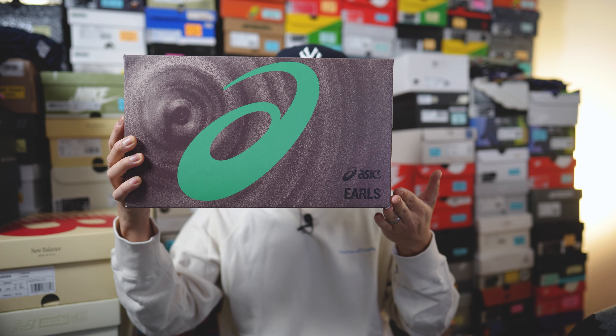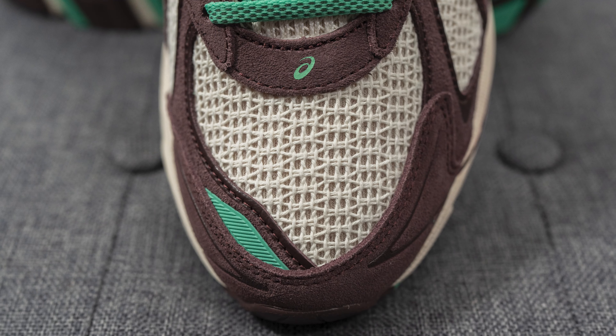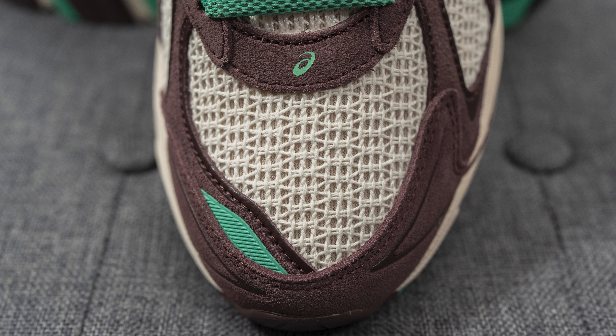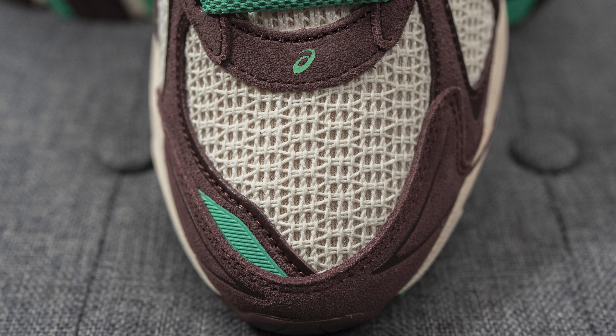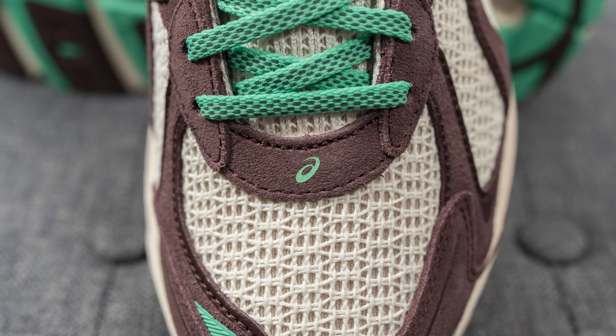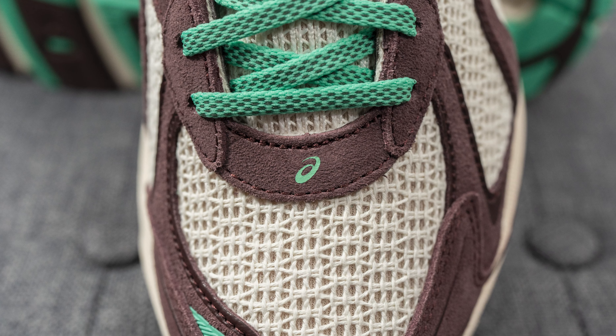Along with Earl's and Asics co-branding on the corner. Starting with the toe box — and I apologize in advance if I mispronounce anything — this is constructed out of a woven cotton material. According to Brown, this mesh layer represents harakiki weaving; in their culture they weave flax to make bags to carry food and resources around, and this cotton mesh shares a similar look to that.